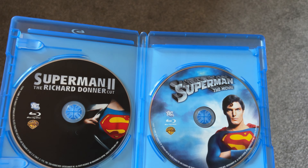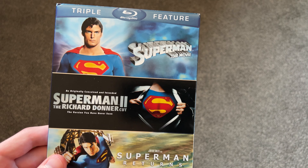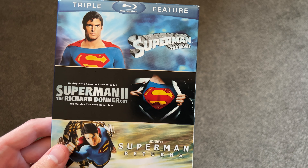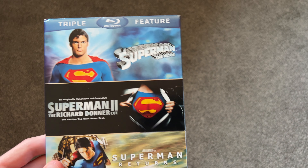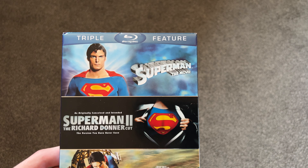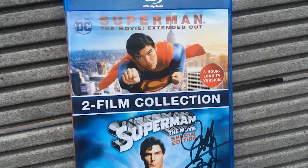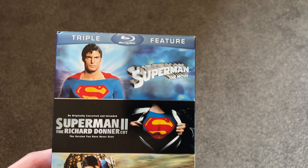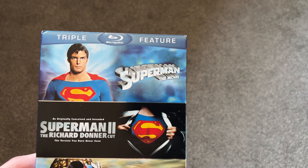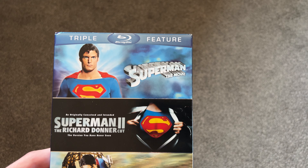With Superman the Movie specifically, there are actually a lot of different cuts. There's the original cut, then a special edition cut with I think 5 or 10 extra minutes, and then there's a TV cut that's around 3 hours long. That TV cut is not included on this Blu-ray, and it's also not included in the 4K set — you have to get a separate Blu-ray release to get those extra cuts, which is another reason I don't really want the 4K set.